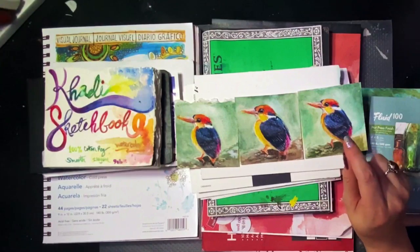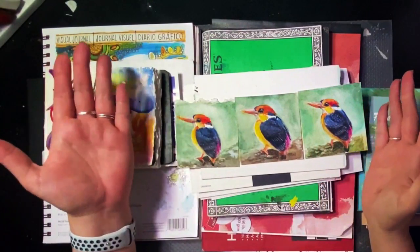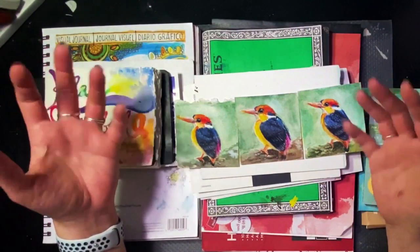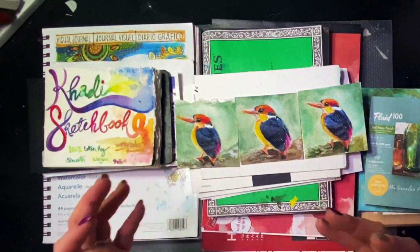The color — the pigment sits on the surface. As you can see, it's very, very bright. I painted this a couple of months ago at this point and it looks great. I'm very happy with how bright and brilliant the color expresses itself on the paper, even after time.